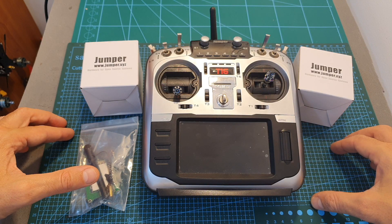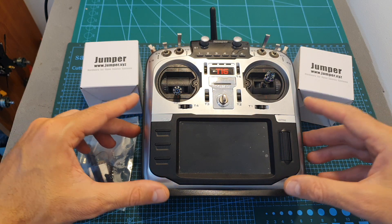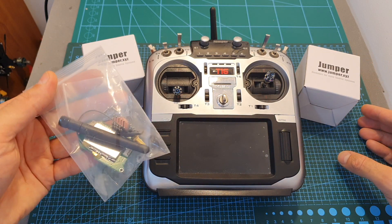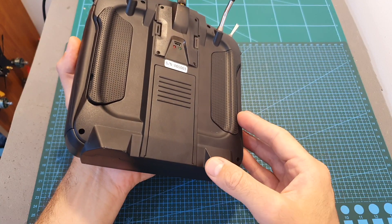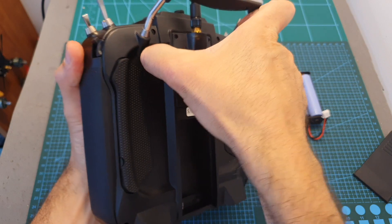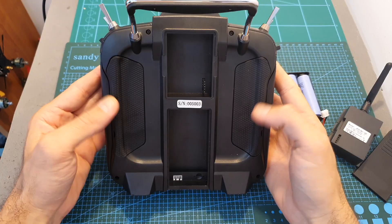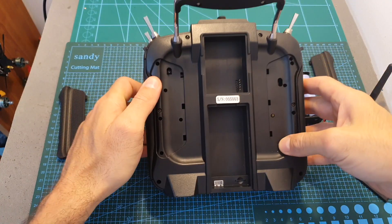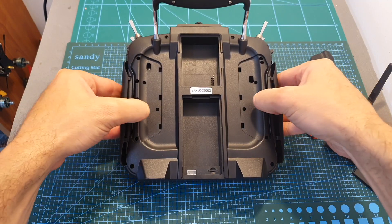Now I'm going to show you how to upgrade the original Jumper T16 to the pro version by adding the hall sensor gimbals and the internal multi-protocol module. First, unplug the battery, remove the current multi-protocol module, remove the two rubber covers, put something to protect the gimbals, and remove the side rubber grips.